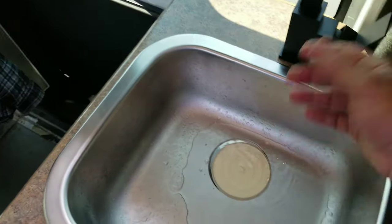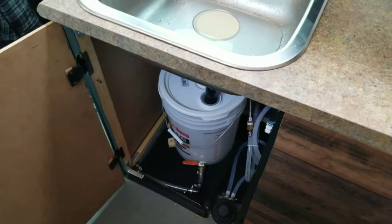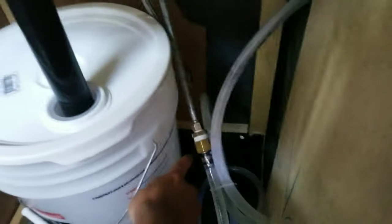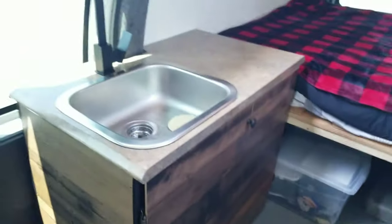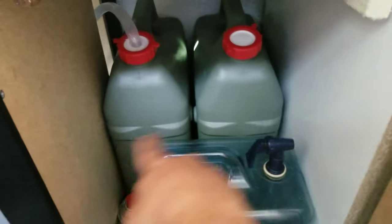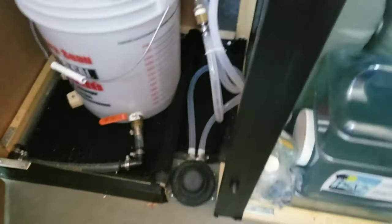So you ask what happens with the water? Well, there's a bucket, and the bucket has a little valve. If I turn this valve, the water goes down through a hose that untwists and becomes the drainage hose. That's how I drain it and get the water out from this side.